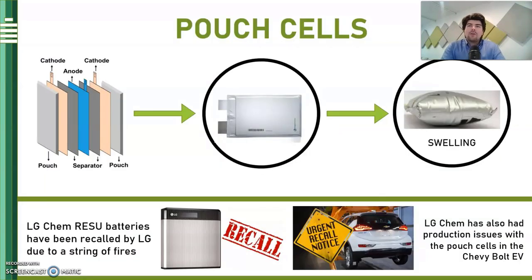We're going to start first with pouch cells. This is the most common type and in fact you may already have one in your pocket in the form of your cell phone. They can also be found in things like drones or small portable electronics. They're also used extensively by GM for their Volt and Bolt electric vehicles as well as Nissan for the Leaf. Because the cell packaging is a lightweight plastic pouch, they offer a very good weight to energy and power density ratio, which is good for something like a drone that needs to fly for long periods while carrying its own weight.